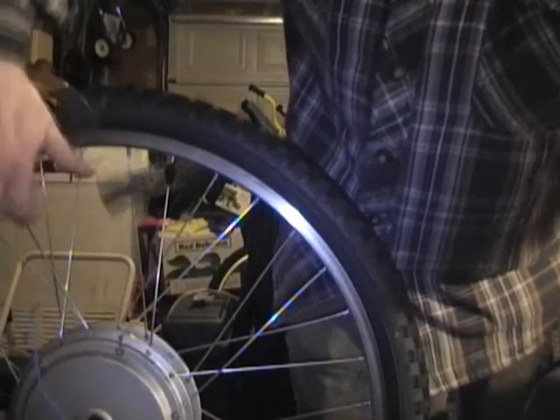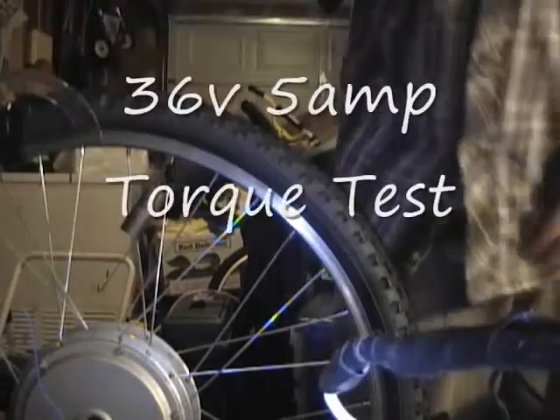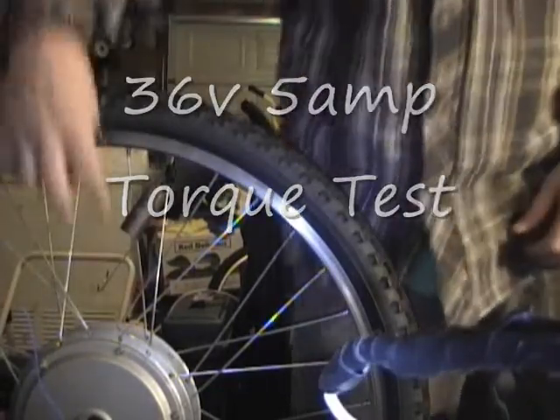Ouch. Woo, look at that. 36 volt, 5 amp current limit, torque test.